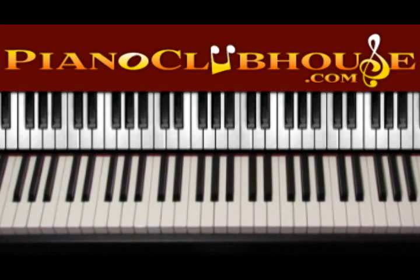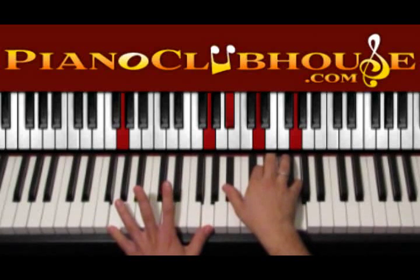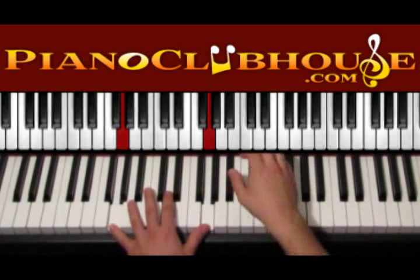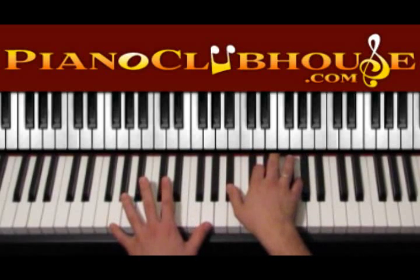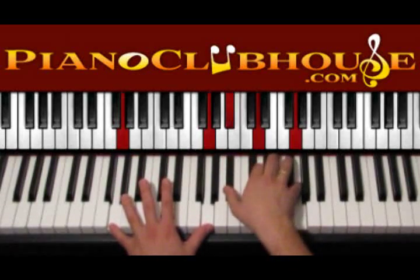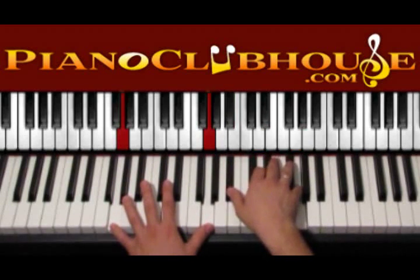So we start with the introduction and the chord of G minor. We start with G on the left hand and Bb, D, G on the right. Let's press all these keys and then after that keep moving the right hand up and down. This is 1 and then 2, 3, 4.